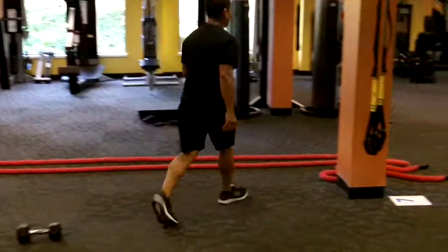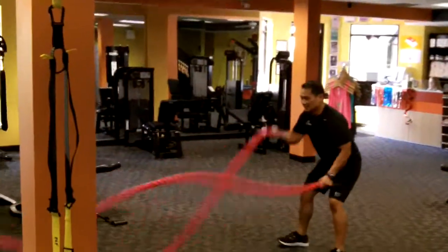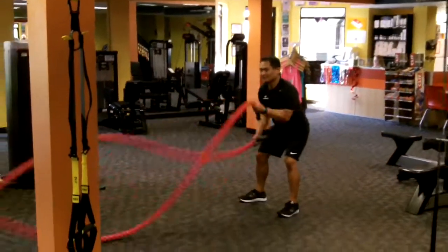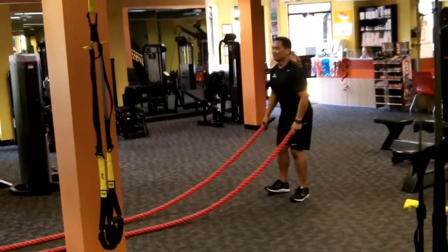Station six, ropes — instructor's choice. You can do waves, you can do alternating reverse lunges, you can flip the grip, you can do shoulder presses.